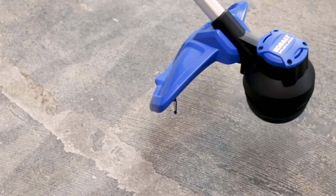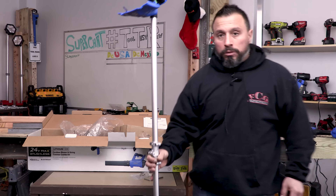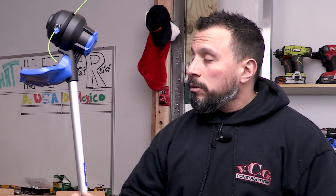We have a video talking all about Cobalt and what they're going to be doing at Lowe's — are they leaving Lowe's? We answer the question about this 24-volt platform, go check it out. It's got up to 30 minutes of max runtime and it's lightweight.